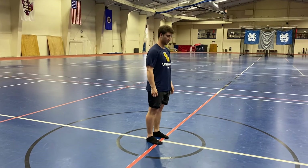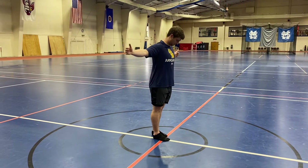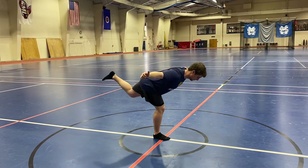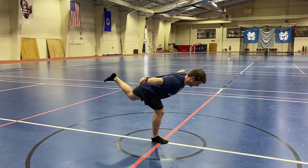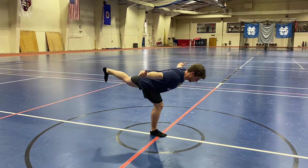Next, we'll go into single leg RDL. To start, he's going to make a T with his arms, squeeze his upper back, and go down to a single leg RDL. Front leg, soft knee bend. Balance, squeeze the ground. Back leg stays straight, back toe stays down. Holding for 15, then he'll break.